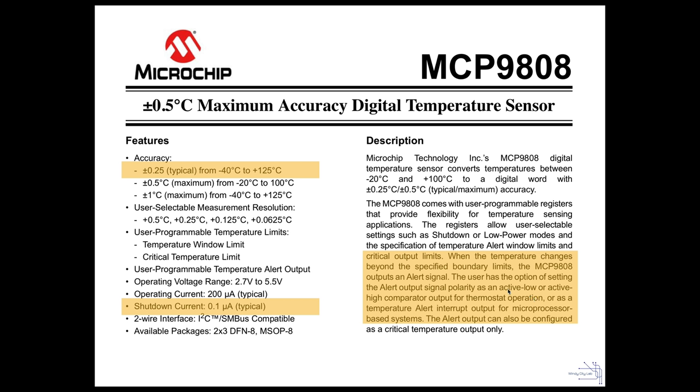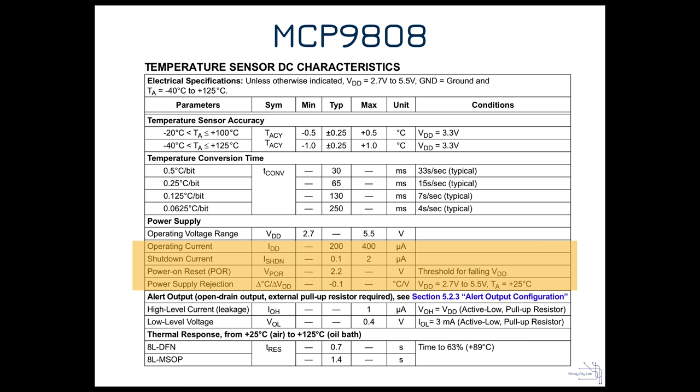Another feature I like is the ability to set temperature boundary conditions. For example, if it's 72°F I can set boundaries of 71 to 73, put the sensor to sleep, and only wake it via an interrupt when temperature crosses those boundaries — rather than waking up every minute. The typical operating current is 200 microamps when actively reading, dropping to 0.1 microamps when sleeping.